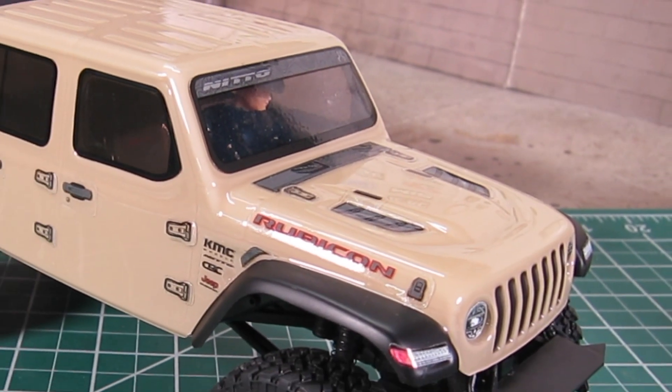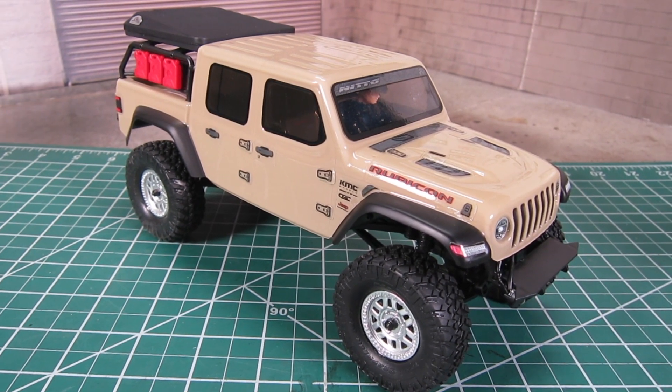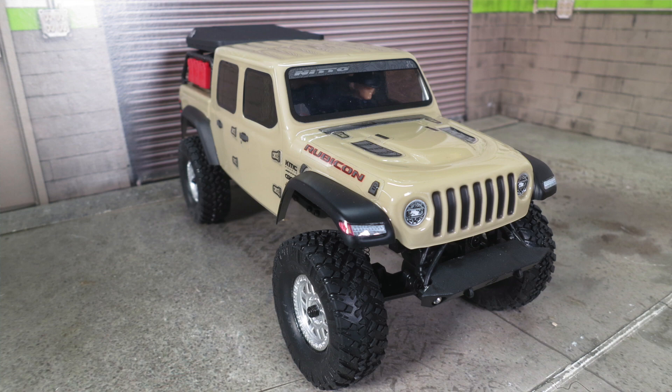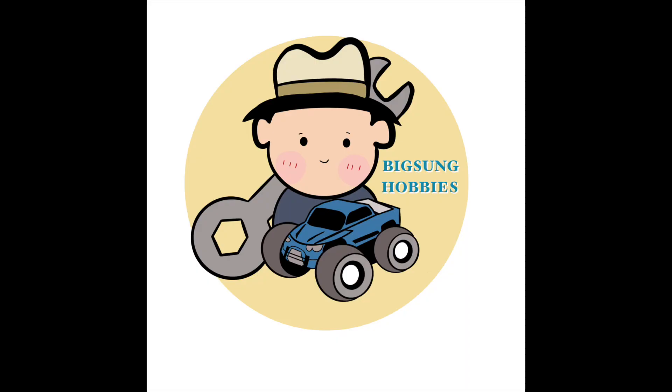Hope you enjoyed the first look at the Jeep Gladiator and the baseline info in stock form. I can't wait to get the Gladiator out on the rocks for a full test. If you liked the content of this video, please make sure to subscribe, hit the like button, and also the notification bell to be notified of future videos. Thanks for watching Big Zone Hobbies.